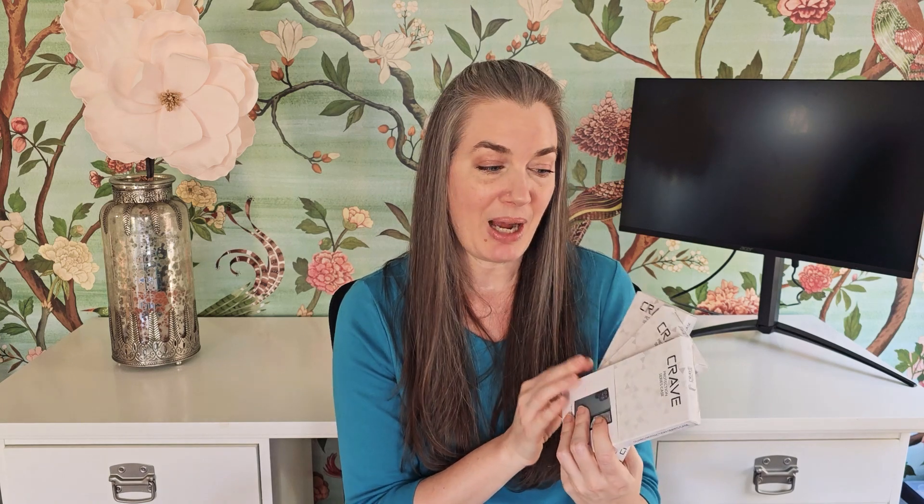Each one has two pieces — an internal rubber piece and an external hard shell. I was honestly very impressed with these phone cases, so I'm excited about doing this demo for you today. For the cost and what you're getting, it's kind of amazing how much value there is.